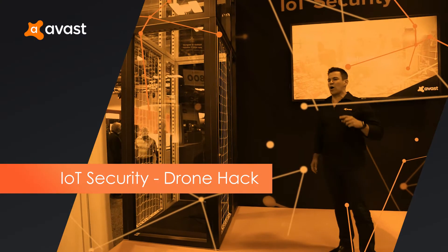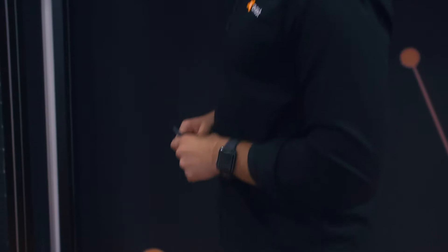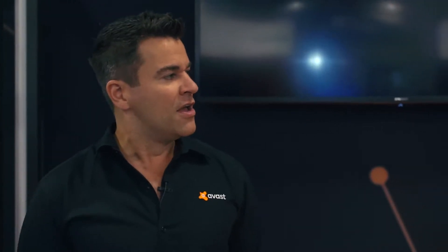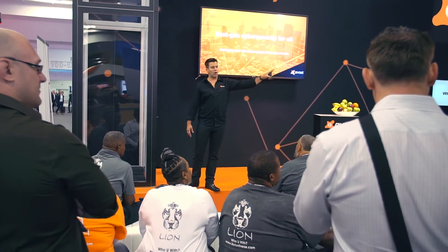Welcome to Avast Live Drone Hack Demonstration. How easy is it to hack an IoT device? Instead of telling you, we thought it would be a lot more fun to show you. At this point, I want to introduce two of my colleagues from Avast. We have Mikel and Martin. For the next five minutes, they'll be playing the roles of the good guy and the bad guy.